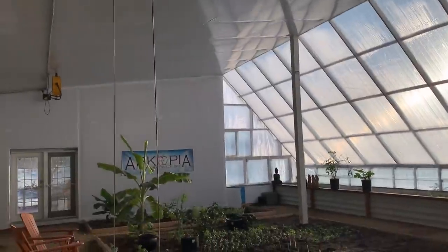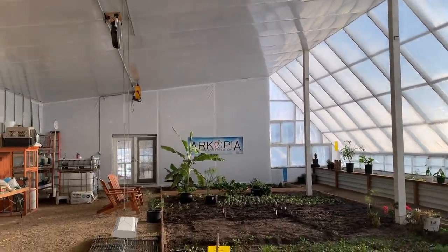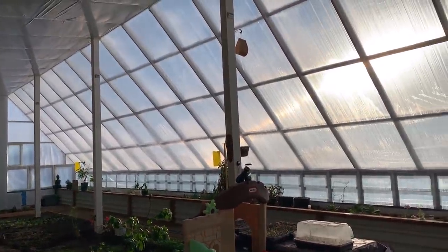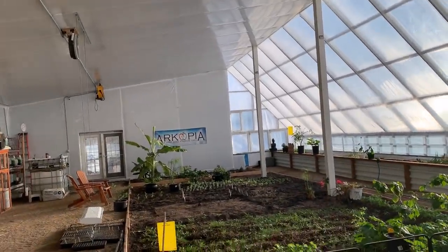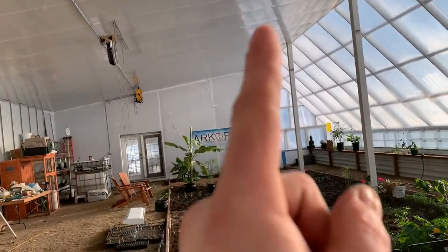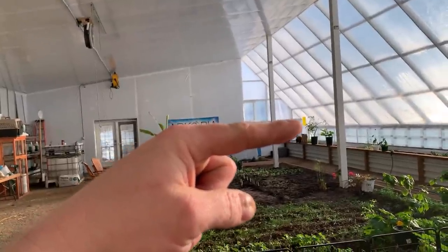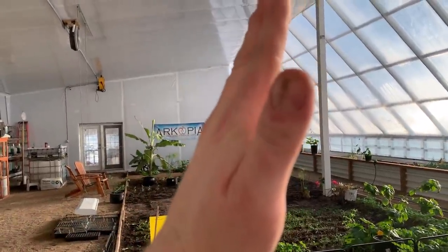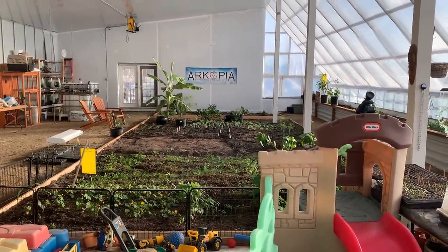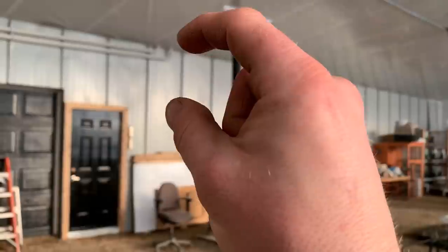My design came from years of researching every research paper, YouTube video, book, and any piece of information I could find, and I built this to my latitude and my situation. I live in one of the sunniest places in Canada. The Chinese style greenhouse comes up like this with poly all the way to the back — that makes no sense because the sun is never there. In the wintertime the sun is at a 14 degree angle at the winter solstice, and at the summer solstice it's at a 60 degree angle. The way I designed this, half of this in-ground bed is full sun year round. The winter solstice hammers the entire greenhouse except for the top three feet.